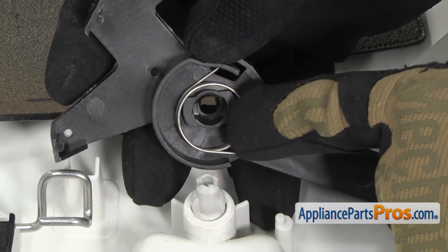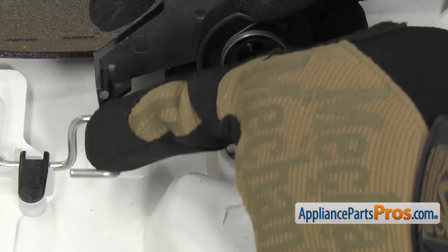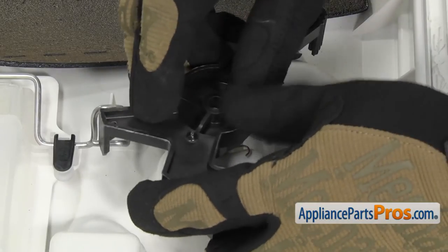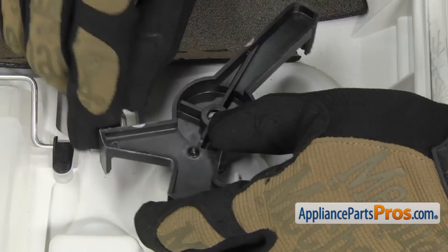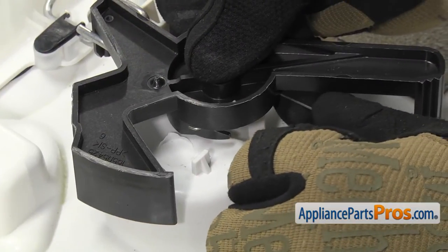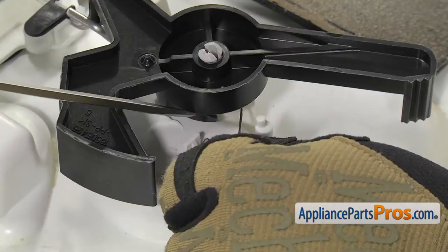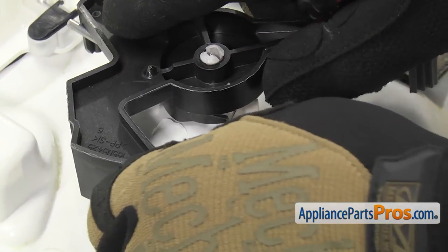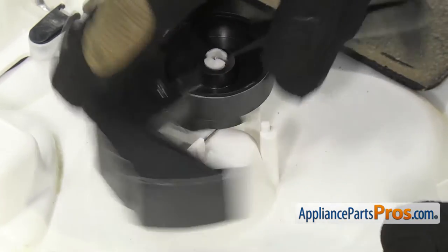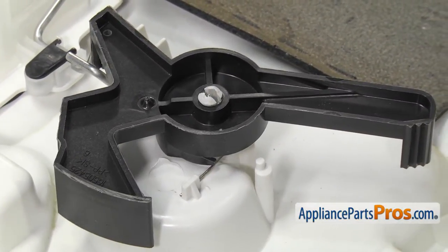You want to make sure that the little tabs on the shaft are lined up with these little cutouts right here and that this end right here goes into the wire form of the rinse aid tank. Once you have it all lined up, you can rotate it over and snap it on. Once you have it snapped down in place, we're going to take the spring and push it up over this little locking tab right here. You want to make sure it goes underneath this little notch right there.